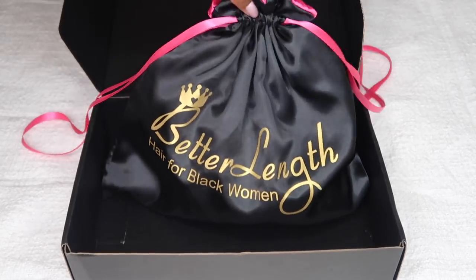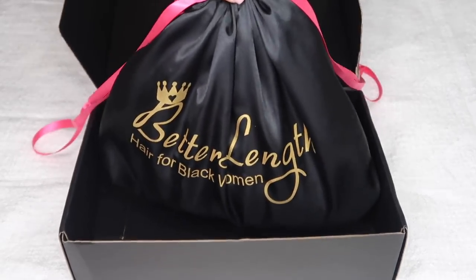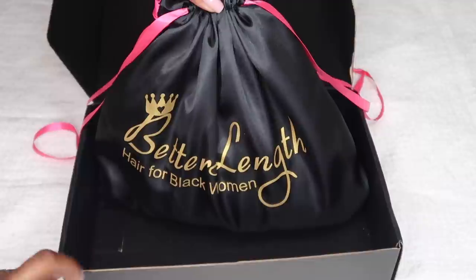If you order this hair, it's going to come in a box featuring a really nice satin pouch that's perfect for storing your hair away in. I have about four now because I've worked with them a few times. I keep my hair in these lovely pouches which keep it really nice and tangle free. I even put the headband wig in there at night, and it just keeps the hair soft and tangle free.